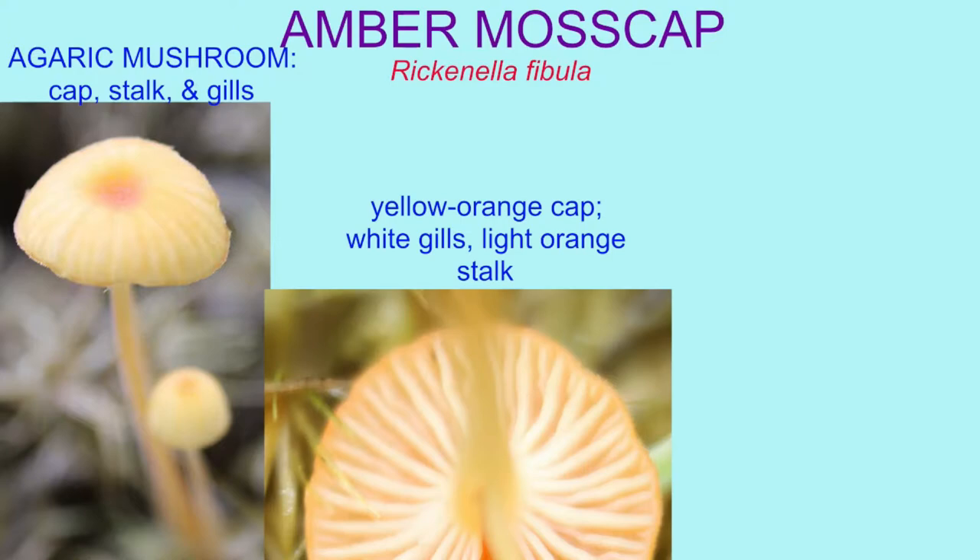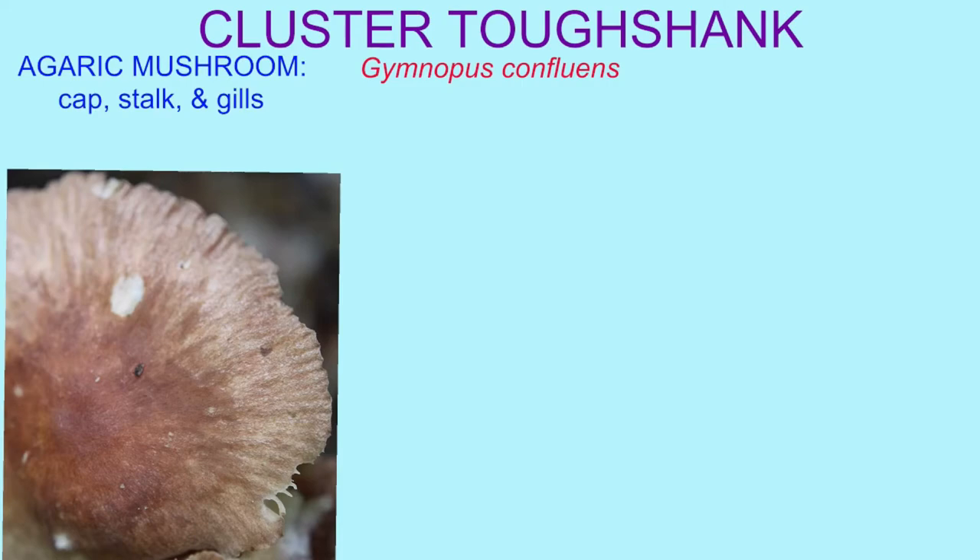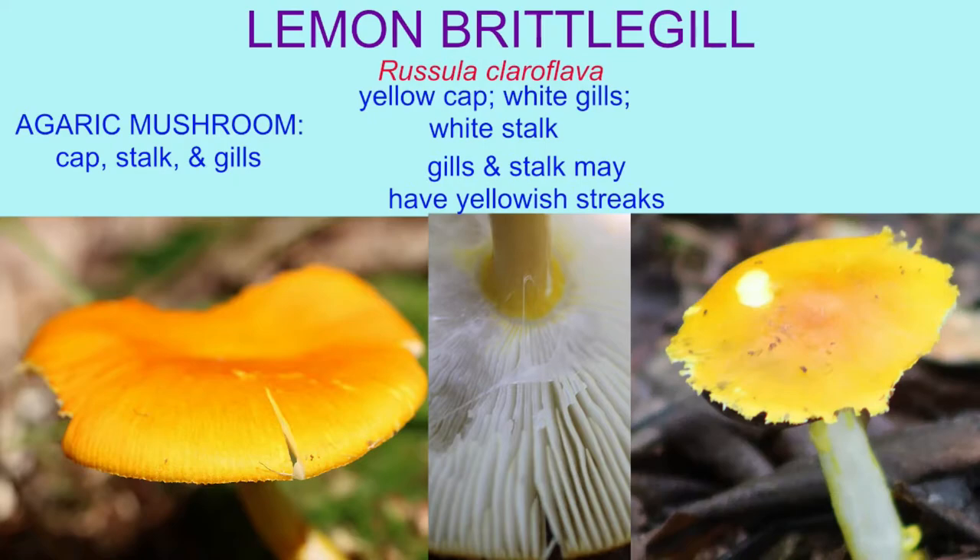Here's a fungus, there's a fungus, another fungus, everywhere among us.